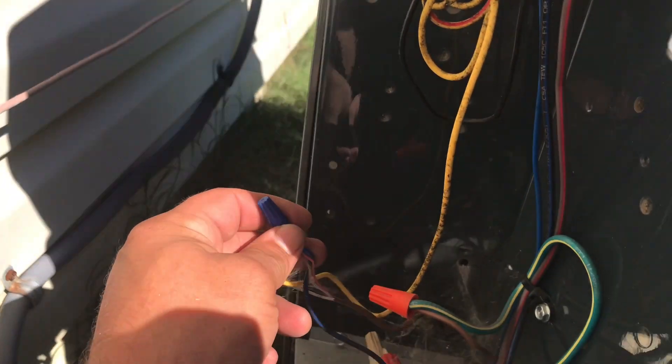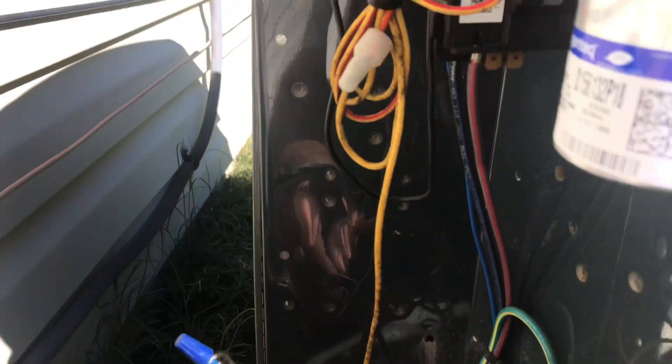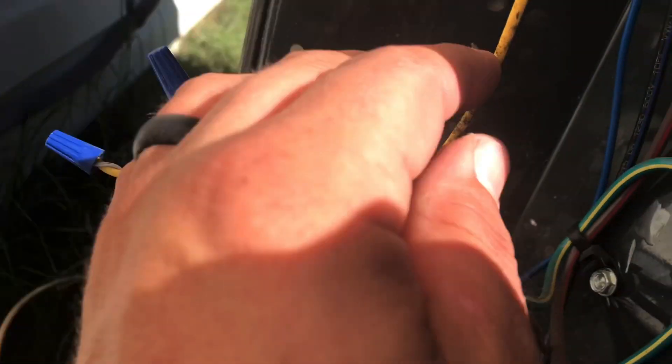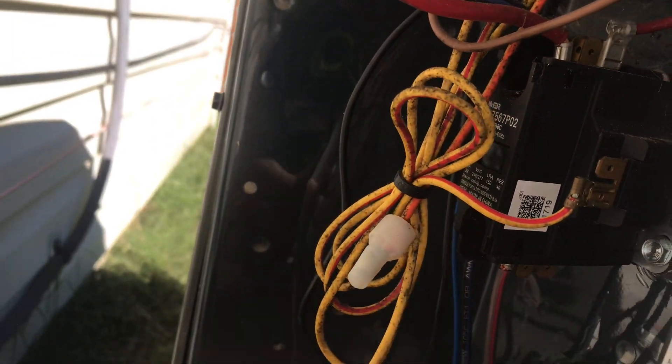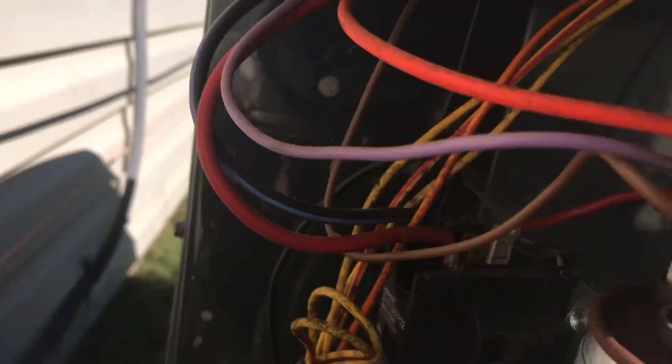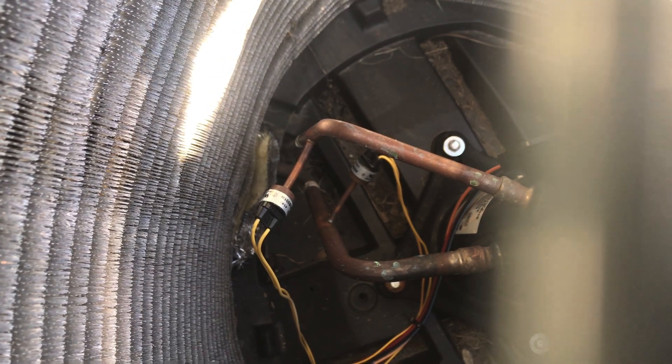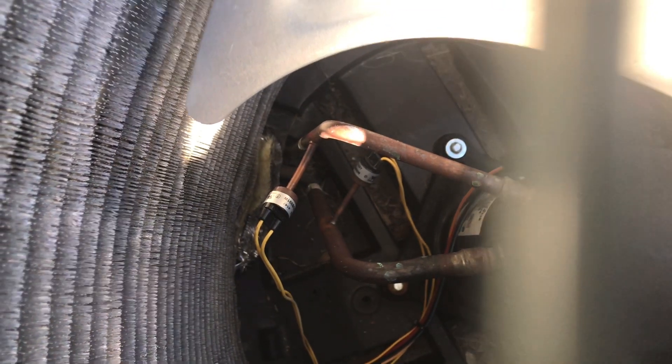One side is going straight to the contactor on your blue wire, and you can see this one has the yellow wire hooked up through all of these, which in turn is going to both of those switches right there. The fan blade doesn't move. Those two switches are your low and high pressure switches.